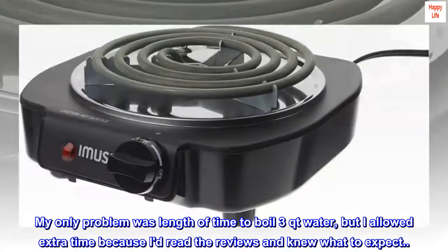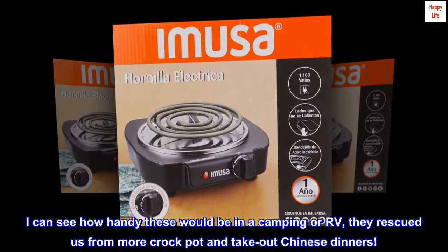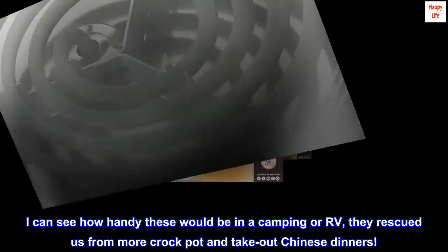My only problem was the length of time to boil three quarts of water, but I allowed extra time because I'd read the reviews and knew what to expect. I can see how handy these would be in a camping or RV setting — they rescued us from more crock pot and take-out Chinese dinners!